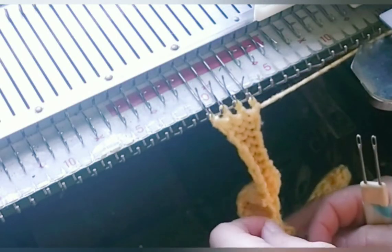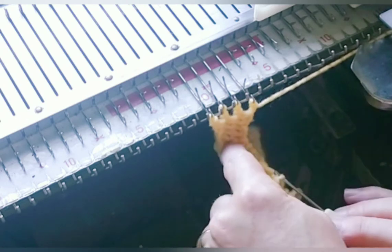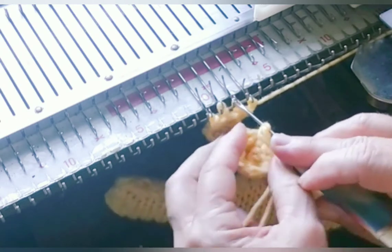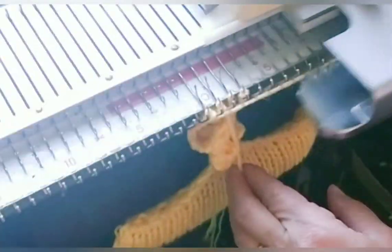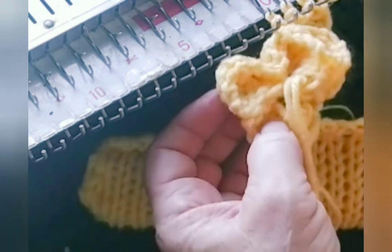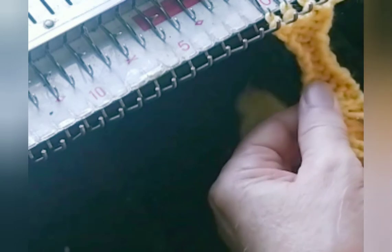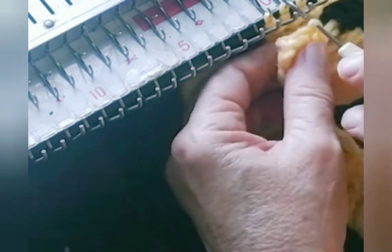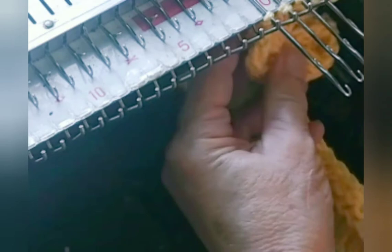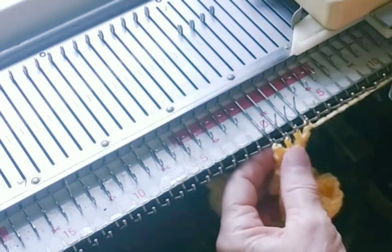My twelve rows are complete. Find my loop, hang again. So we have one, two, three petals. I've just knitted the fourth, which will be completed when we hang this. Let me do the whole thing one more time.